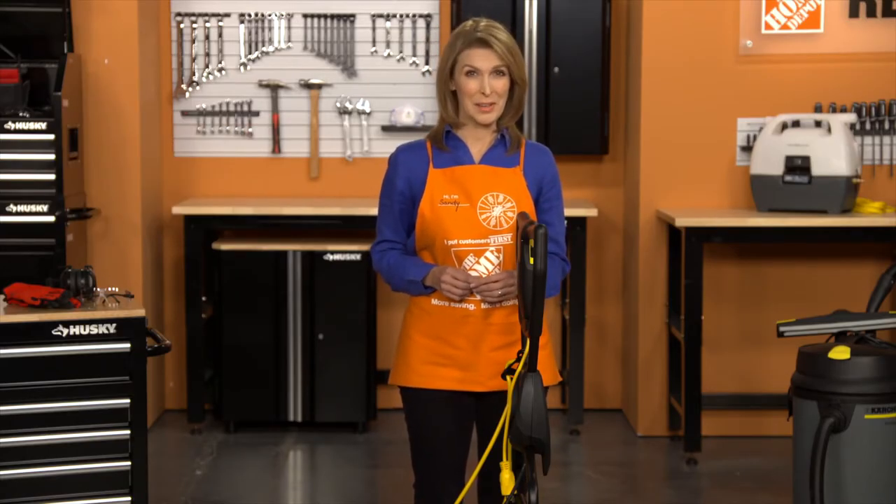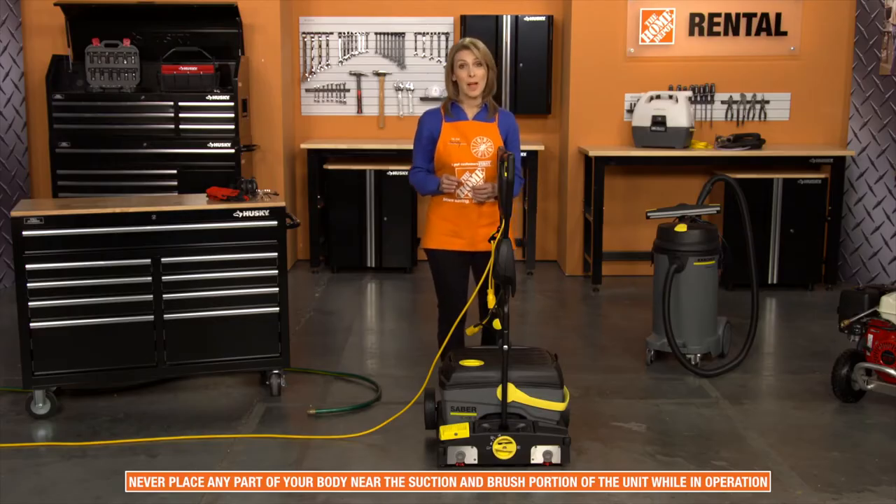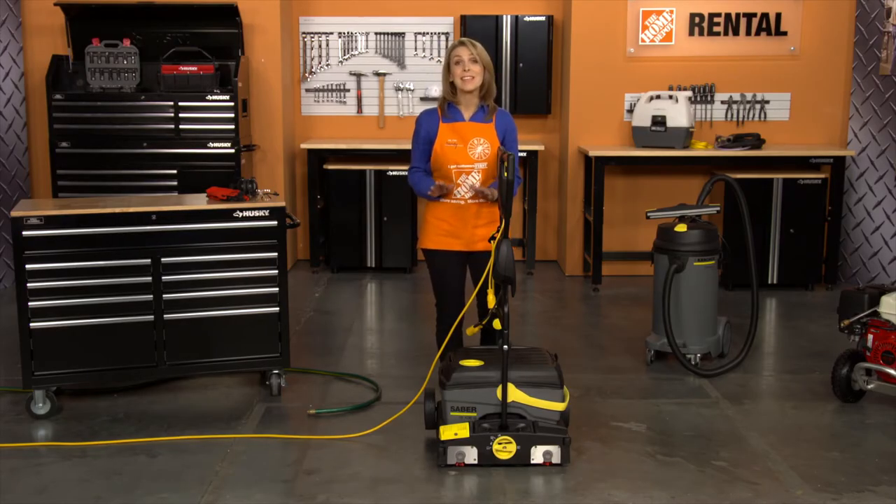When operating the Hard Flooring Cleaner, be aware of your surroundings. Never place any part of your body near the suction and brush portion of the unit while it's in operation, and be sure to keep all others at least five feet away from the unit during use.